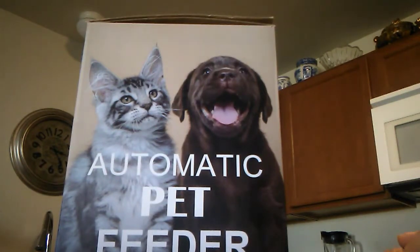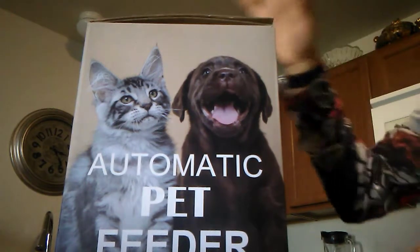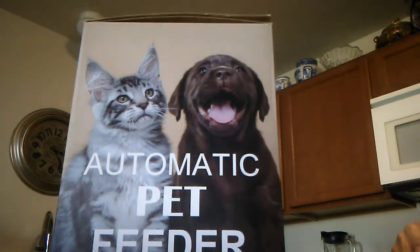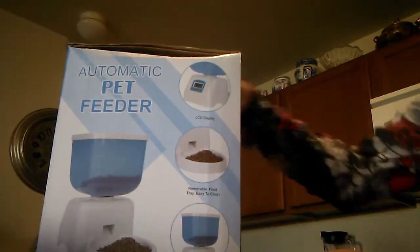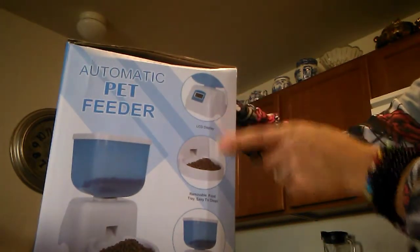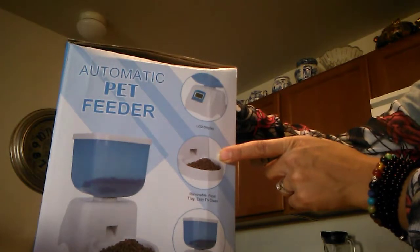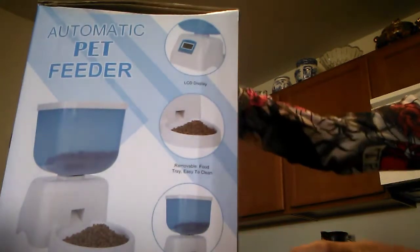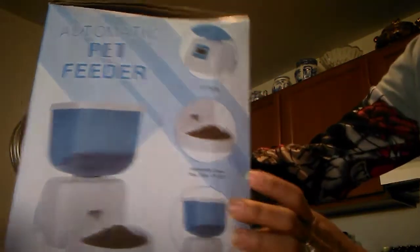Hey everybody, welcome back to my YouTube channel. The latest product that I got for reviewing purposes is this automatic pet feeder. I have a cat in my house and this is for cats, small and medium sized dogs. Let me show you what the box looks like — I'm going to do an unboxing. It says it has an LCD display, removable food tray, easy to clean, and ABS food hopper with environmental protection.